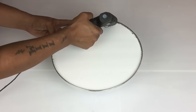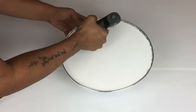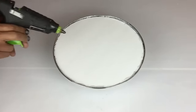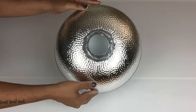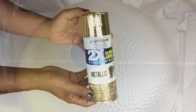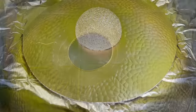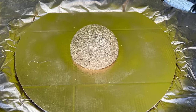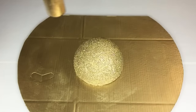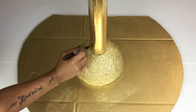Once I had a good fit, I sealed the edges with hot glue. Then I took my bottom base and table top to a well-ventilated area and spray painted two coats of metallic gold. I brought back my gift wrapping tube, placed it in the center of the styrofoam, and traced around it.